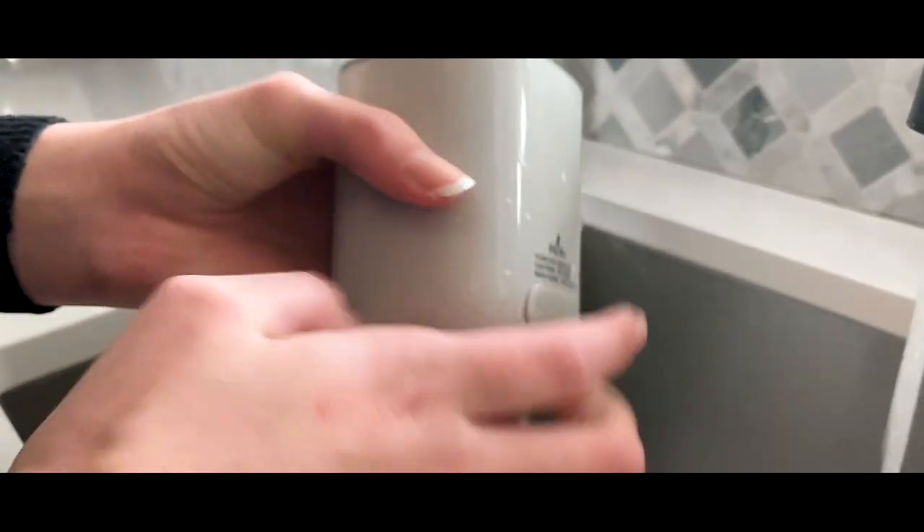How to wash your Baby's Brew using warm water and soap. First, make sure the USB dust cover is sealed closed.